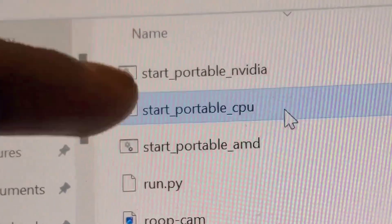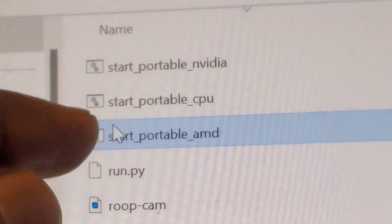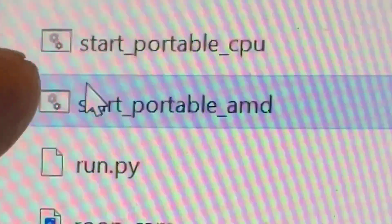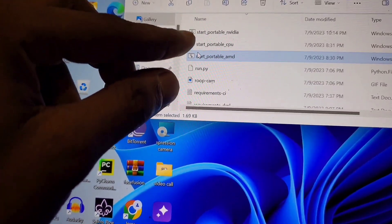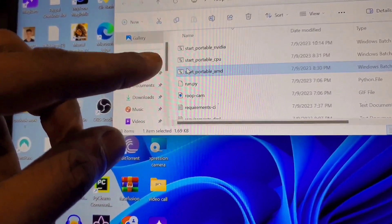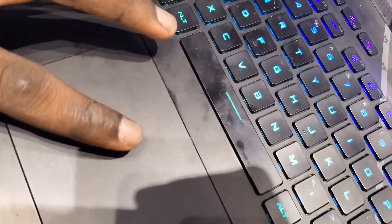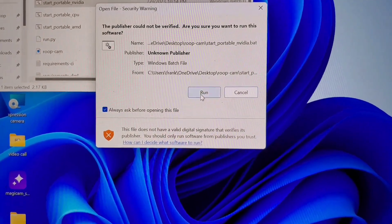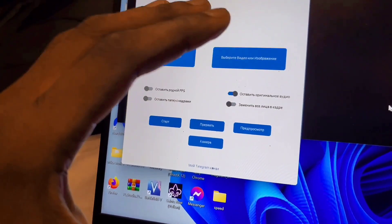If you don't have an Nvidia laptop, use the Start Portable CPU option — this is for those using Intel integrated graphics. The third option, Start Portable AMD, is for those using AMD graphics cards. Since I'm using Nvidia, I'll double-click Start Portable Nvidia. After double-clicking, it will show you a prompt — click Run, and it will open the interface. Note this is a Russian interface.